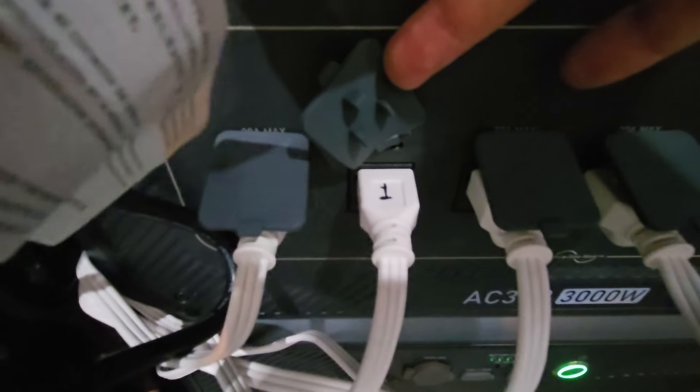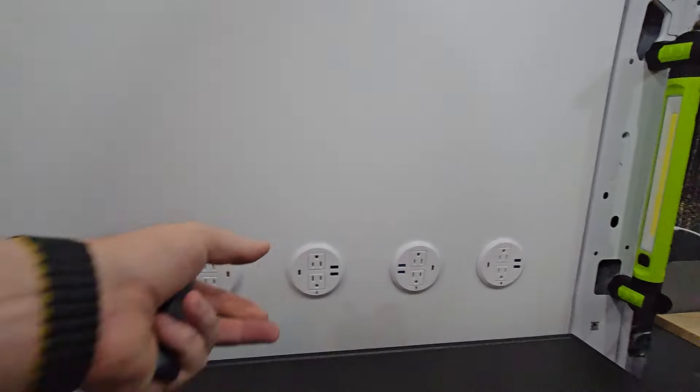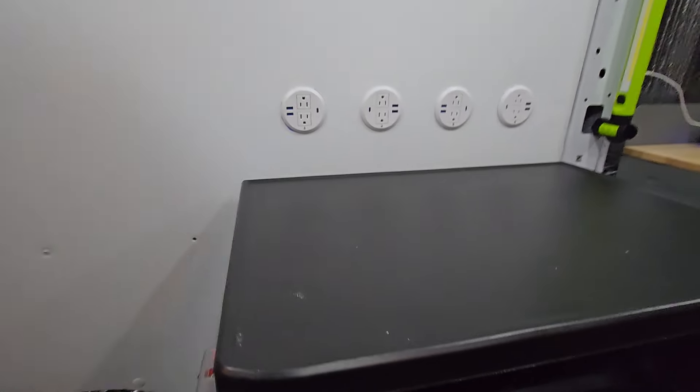There's a corresponding number on each of the wires, so that if for some reason we're not getting power, we can just check and see if maybe there's something wrong with the outlet. These are easy to swap because they're just a little screw-on cup on the back of them — you can just pull the thing right out. It's just a simple extension cord.